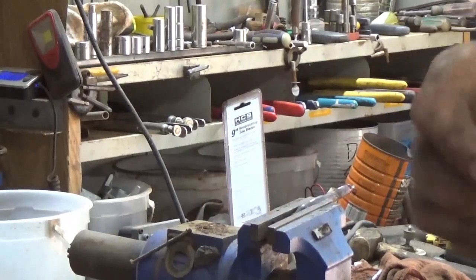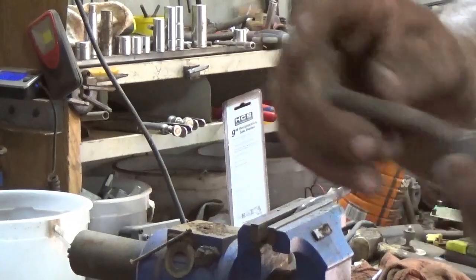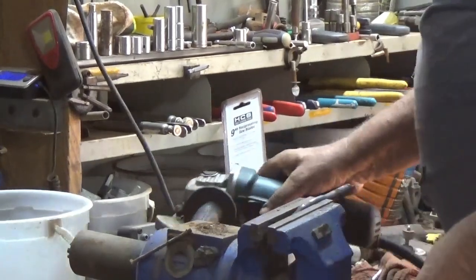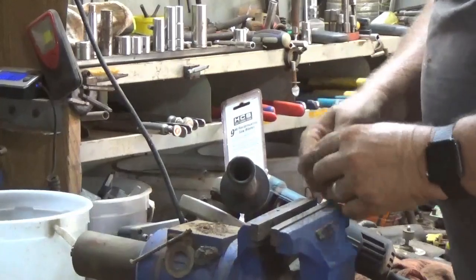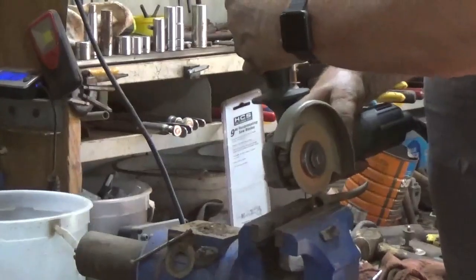I've got this piece here — you've got your fitting and a piece of copper tubing. I'll put it in the vise.